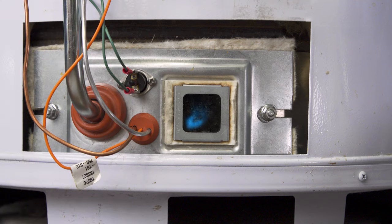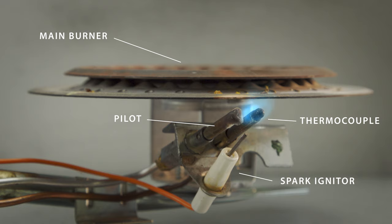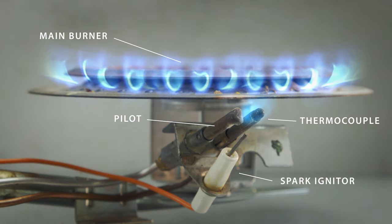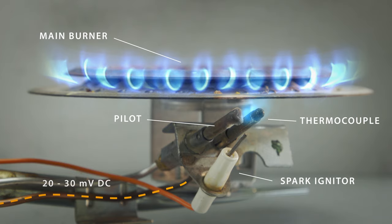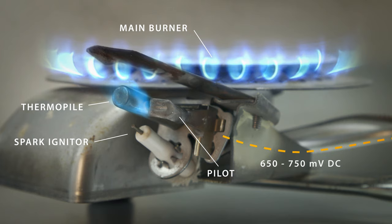Standing pilot water heaters use a pilot flame that burns continuously and will ignite the main burner whenever heat is needed. Next to the pilot is the thermocouple or thermopile, which generates a small electrical current when heated by the pilot flame. This produces less voltage than a AA battery, but enough to power the gas valve.